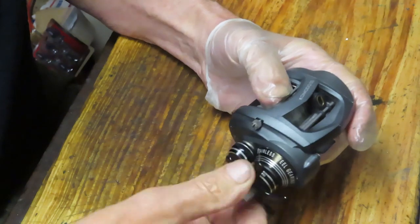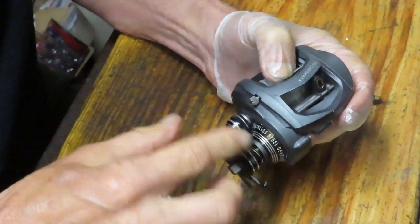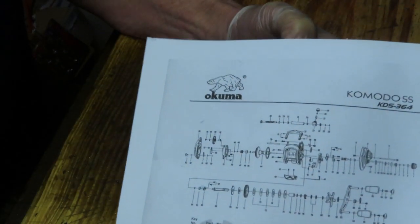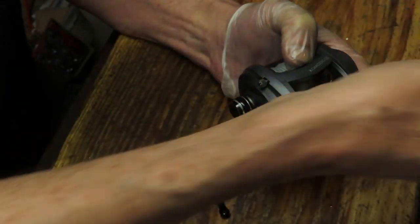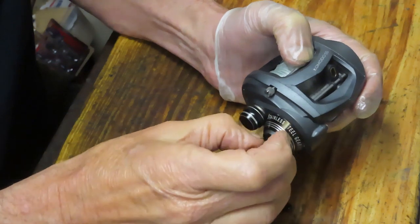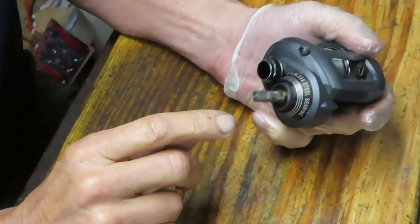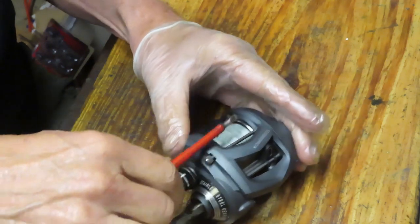I'm going to take the star adjuster off. There's a little click mechanism behind it. When you do this, I encourage you to do a couple of things. First, if you're not familiar with the reel, go out and get the schematic — they're available largely on the internet. Print it out; that'll give you a burst diagram of what the reel looks like. Then as you're doing this, take pictures along the way using your cell phone or a camera, or take a video, to record the sequences as you remove pieces so you know how they come back together again.